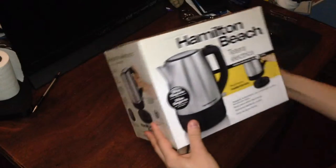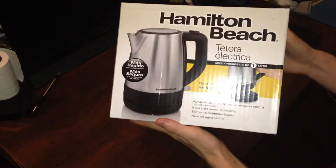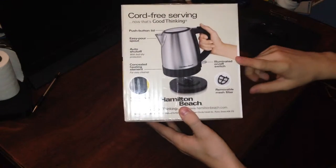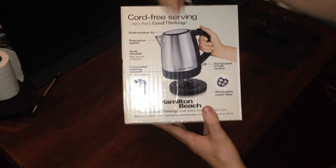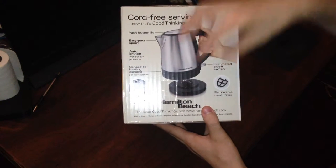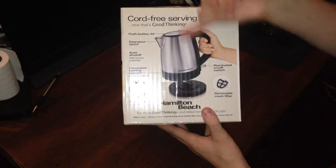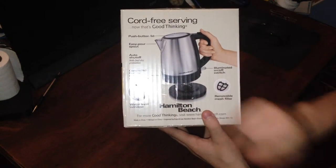This is actually the Spanish side, so let's flip that over to the English side. If you understand Spanish, there you go — and if you understand English, this will be the one for you. So you have your illuminated on-off switch, removable mesh filter, push-button lid, easy pour spout, auto shut-off — which I assume clicks off as soon as the heating element detects the water is at a certain level — the water level window, which I assume is also on the other side, and the concealed heating element that plugs into the base.